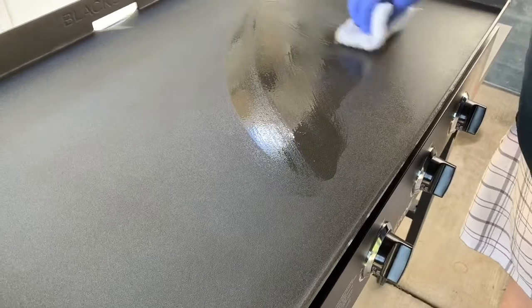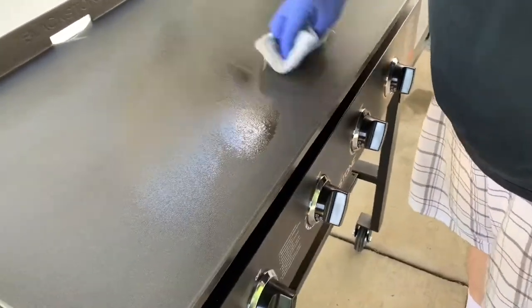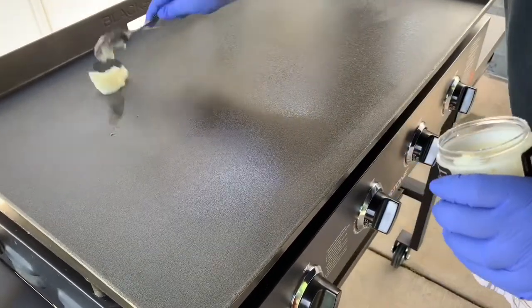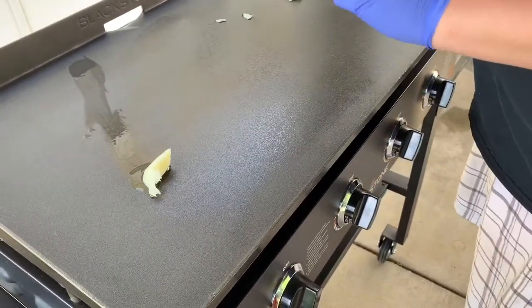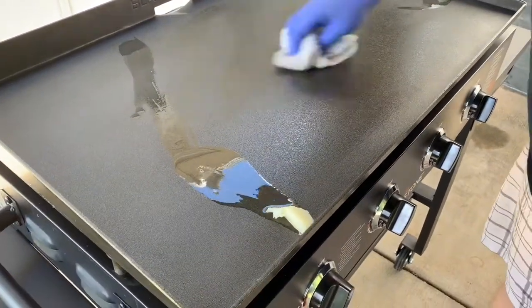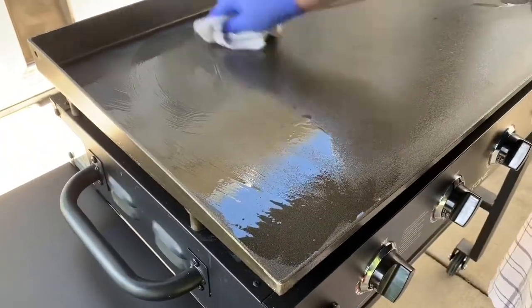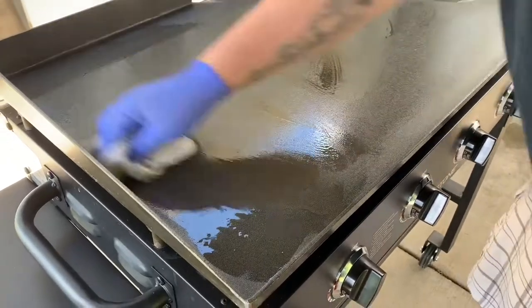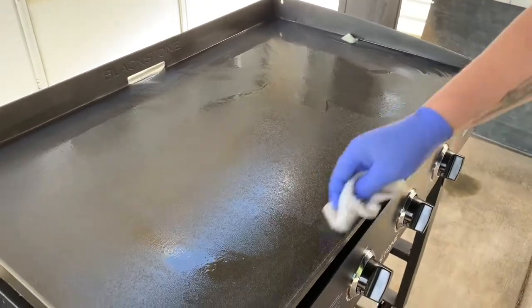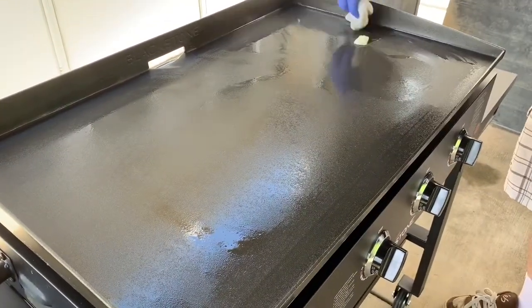This is the Blackstone Griddle Seasoning and Cast Iron Protector that I bought. As you can see I'm applying it — you can tell it's hot because it's starting to melt right away. At first I was just using my hand and a clean lint-free cloth to spread it around on all the surfaces, but you can imagine it started to get pretty hot.